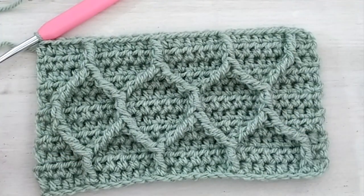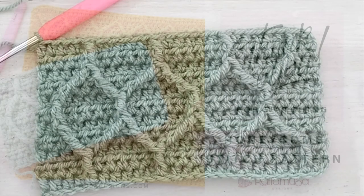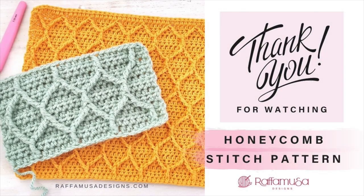I hope that you enjoyed this video tutorial. If you did, don't forget to like the video and subscribe to my channel for more crochet tutorials. I'll see you in the next one. Bye!